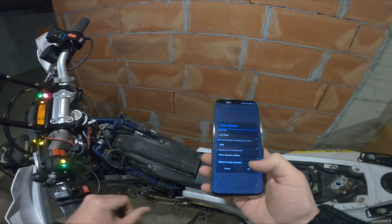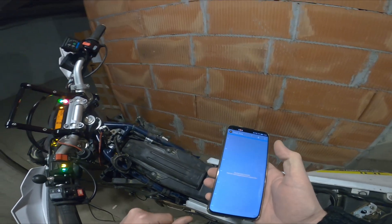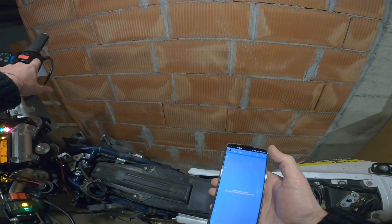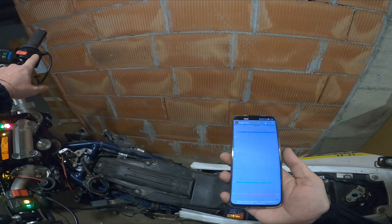I'm trying to graph some values and see what exactly is the problem. I've added some parameters to be graphed. Now I will start the bike and start graphing.